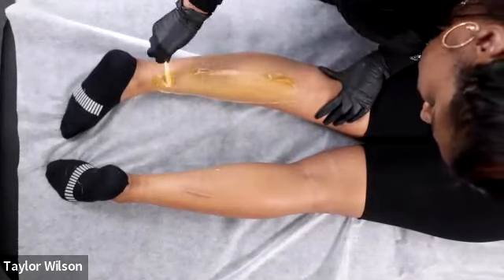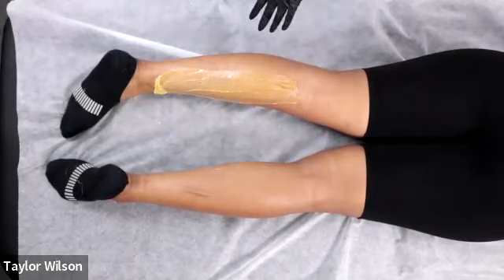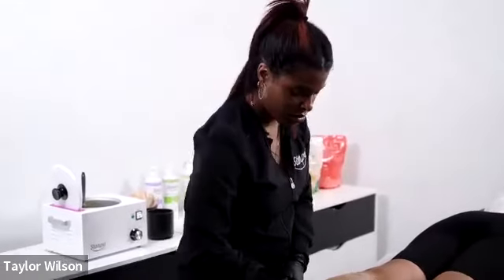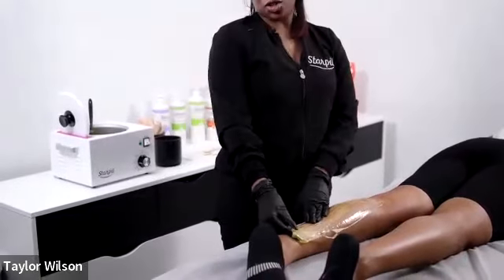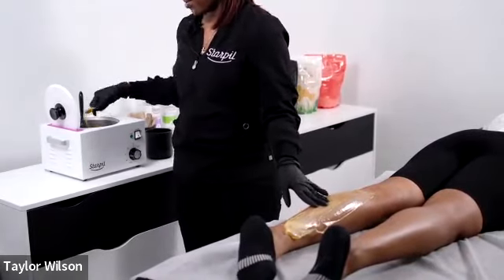No powder with Starpil — we do not use powder. Other brands you can use powder, but for Starpil it's not how it was developed. If someone sweats, get a clean dry cotton round, wipe the sweat off, dry the skin, and restart the service — re-prep, remove excess product, then apply the wax. When client skin is dry, the strip can crack and that affects the overall performance.